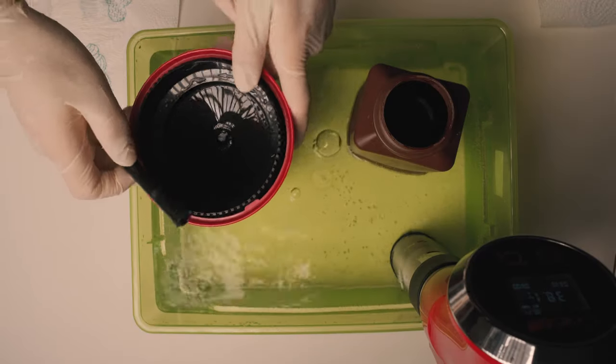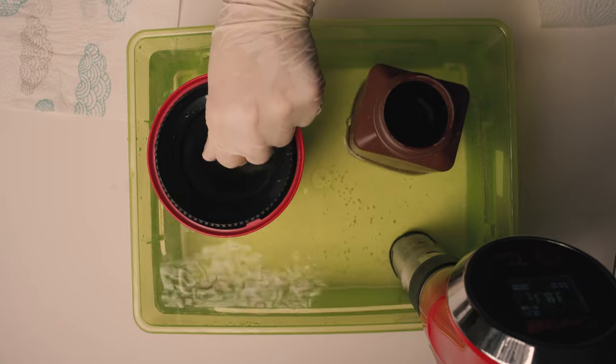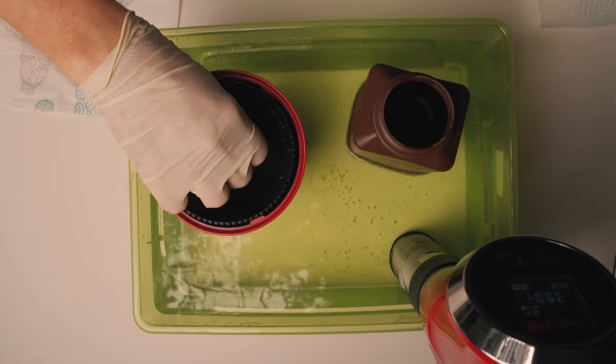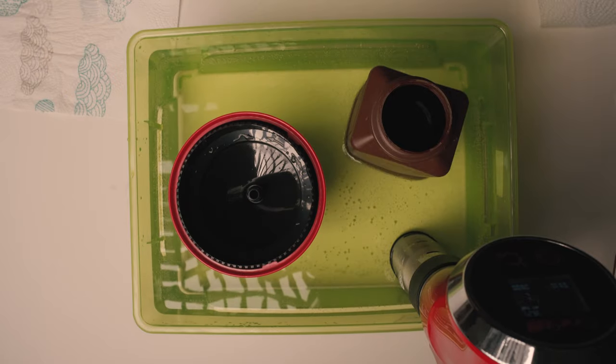I basically do the same thing as with the first developer. It's at 38 degrees Celsius, but instead of six and a half minutes, the color developer will be in the tank for seven minutes.